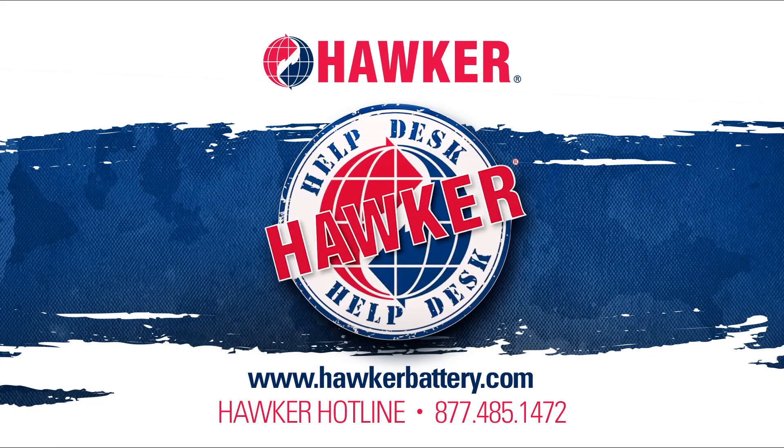If you have any questions or any other battery-related issue, please visit us at hawkerbattery.com. While there, check out our one-page quarterly newsletter called Hawker Headlines, as well as our complete Hawker Help Desk training series in the video vault. You can always reach us on the Hawker Hotline at 877-485-1472.